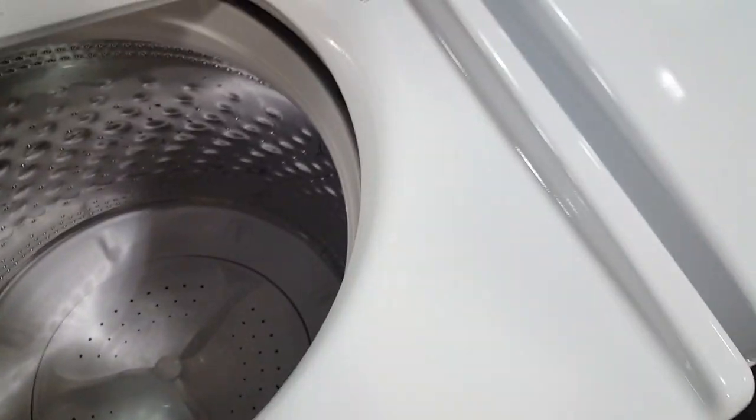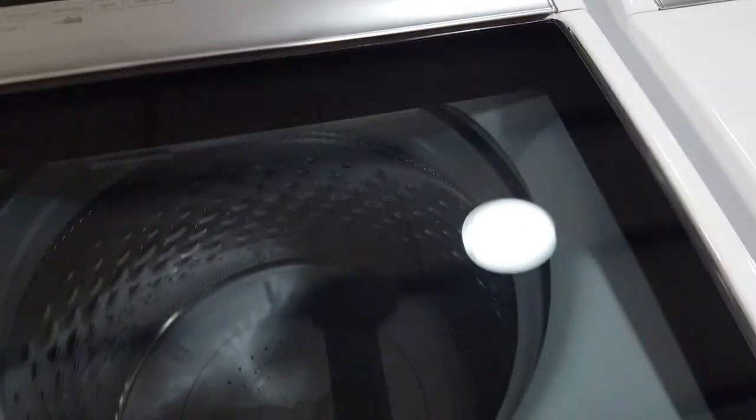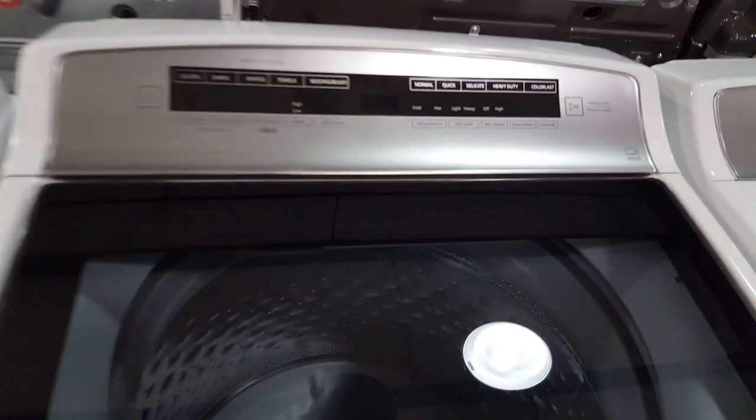One big thing about this machine is that it's made in the USA. Whirlpool is designed, engineered, and assembled in the US.